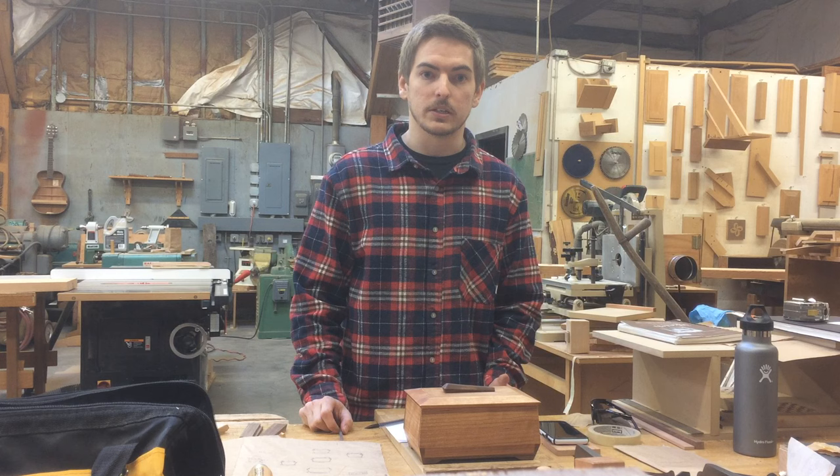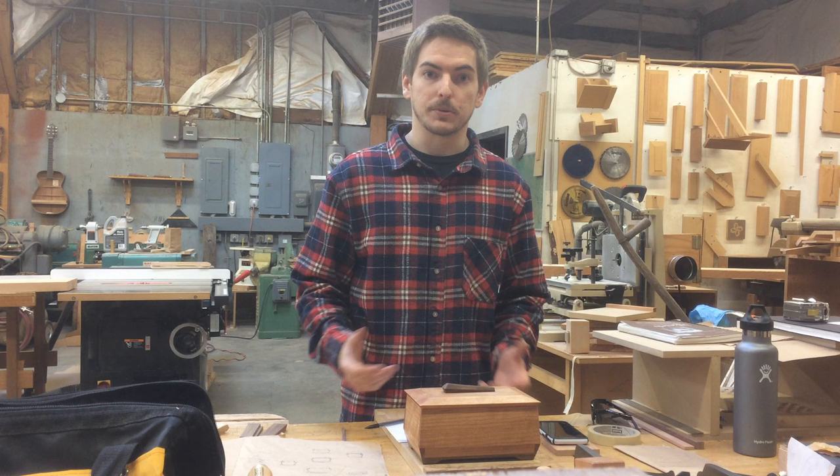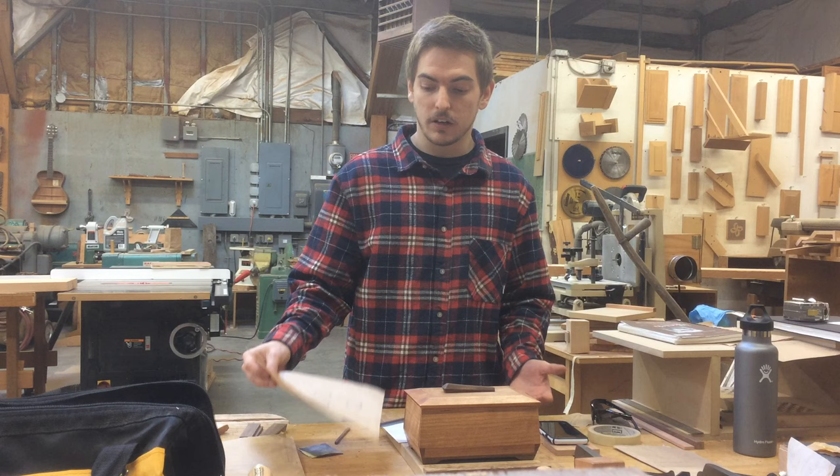I just completed my first project and it was a sushi box. The premise of the box was supposed to be a box made of lap joints that had to be shaped — that was the only requirement, so there was a lot of opportunity to grow and really figure out what I wanted to do.